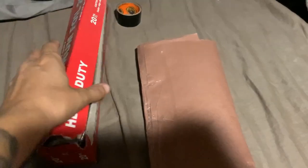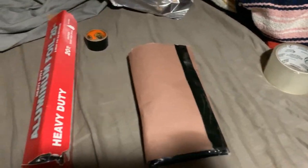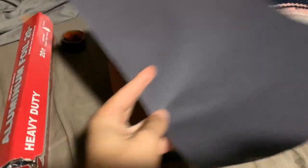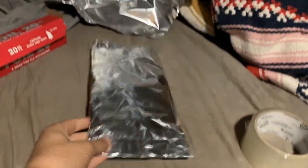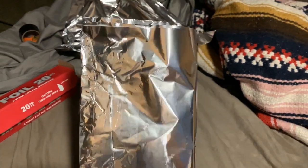Now it's time for the aluminum foil. I'm going to wrap this three times with aluminum foil, and then I'm going to come back and wrap the aluminum foil with more paper. So again, you're sealing everything up again with the tape. I have about three layers here.